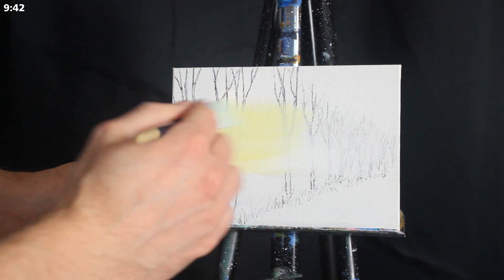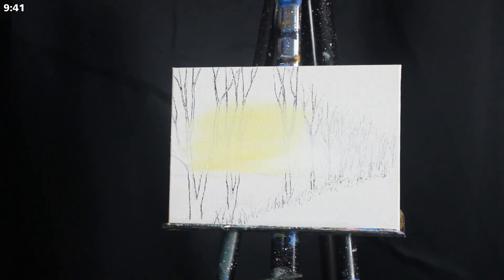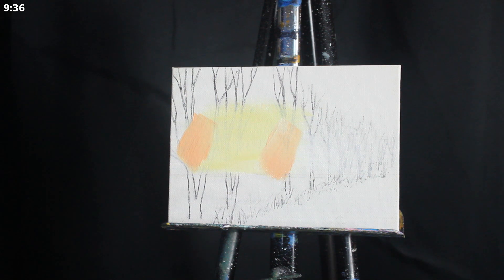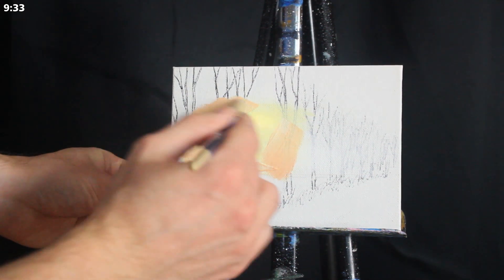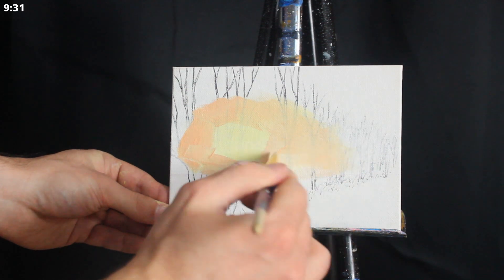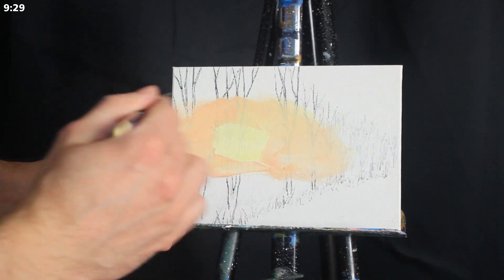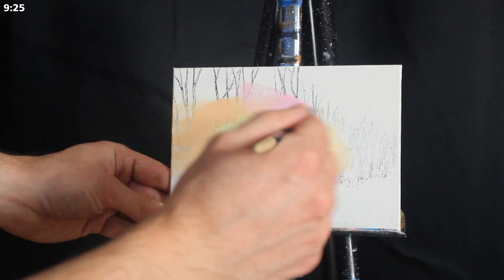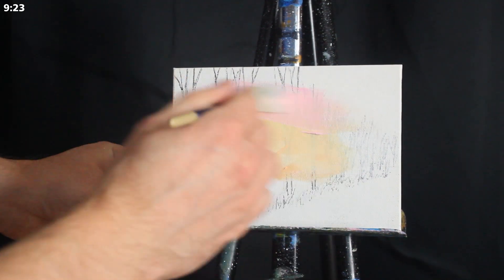From there I'm going to grab a little bit of primary yellow and titanium white and apply this mixture to roughly where I think my sun will be. Then I'm going to go back to my palette and grab an orange, which is simply a mixture of primary yellow, primary red, and titanium white, and apply that around our initial application of yellow.